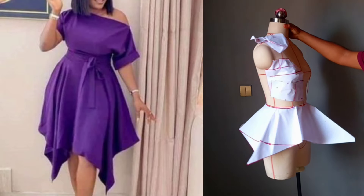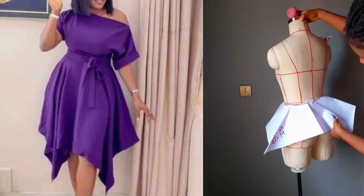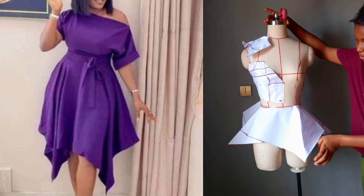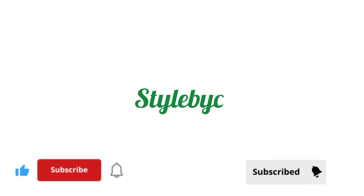Hi loves, welcome to the channel Style I See. This tutorial will be an illustration on how to make a handkerchief dress. Do subscribe to the channel, share with friends, don't forget to give us a thumbs up and watch. See you in our subsequent tutorials.